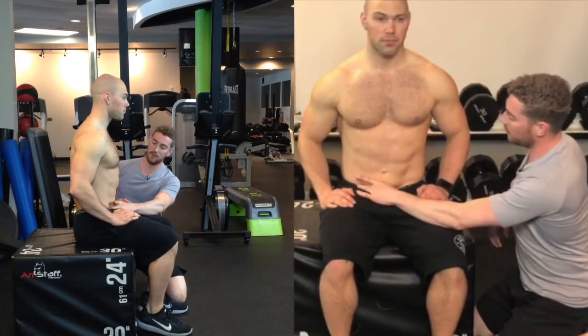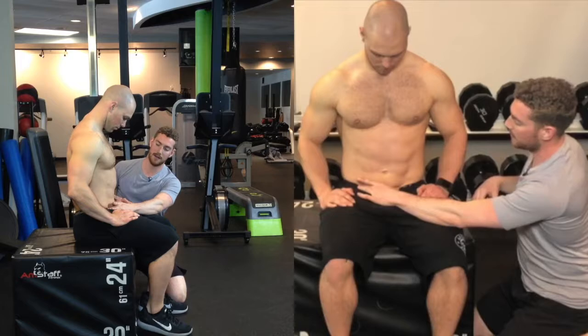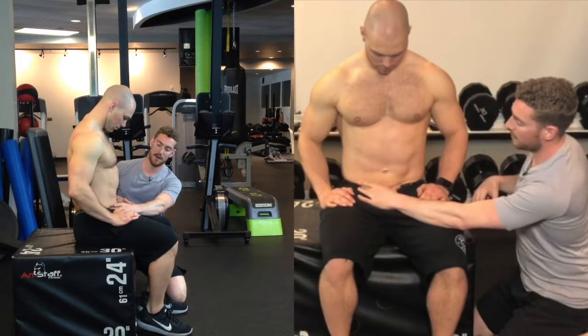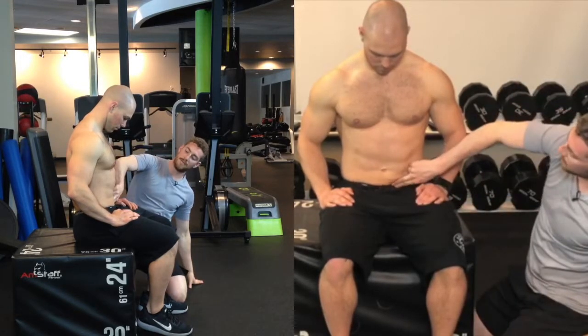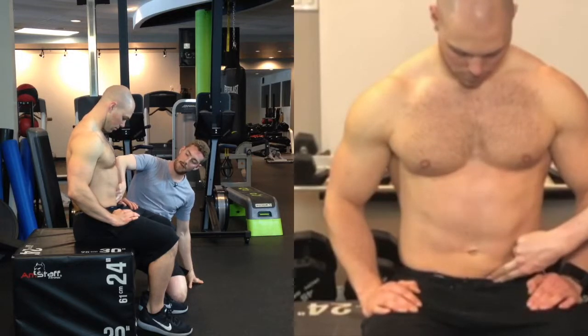Now what I'm going to get you to do is direct your air a little bit lower. So we're going to draw it down, let everything relax, fully relaxed. Beautiful, and breathe out. Good, and again — breathe in and out. You'll actually see my fingers moving here.